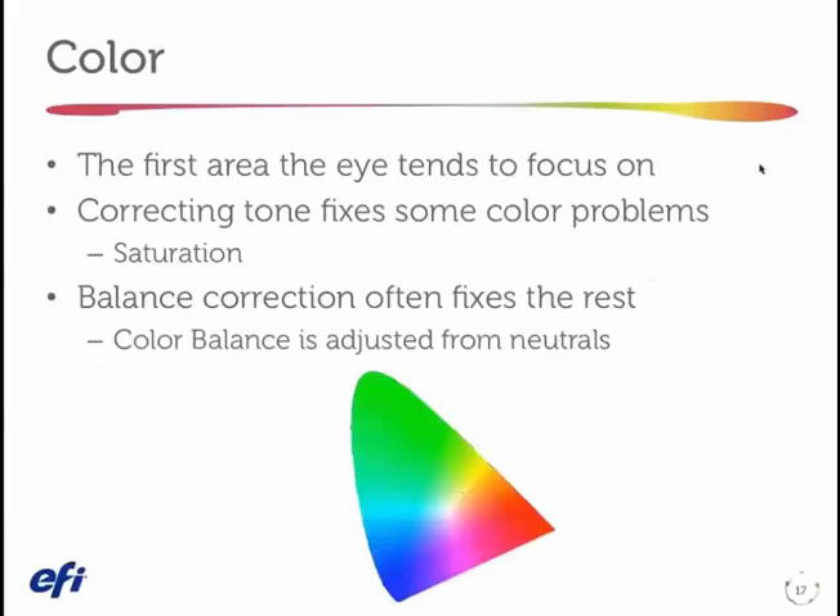Now we're ready to look at color. Color is, of course, the first thing the eye focuses on when we look at a digital print. And if we've corrected the tone first, we fixed some of the color problems — maybe with saturation — but we probably need at least one more adjustment in a bad print or a bad photograph. And that's a balance correction.